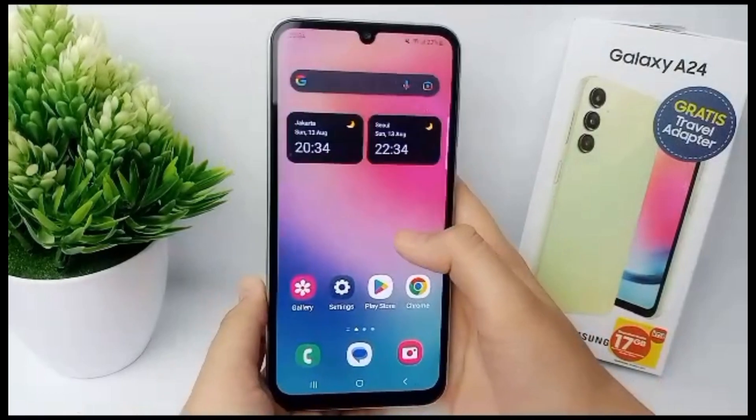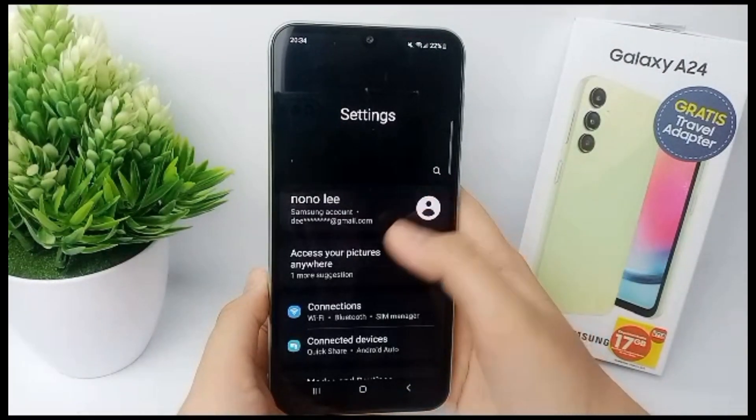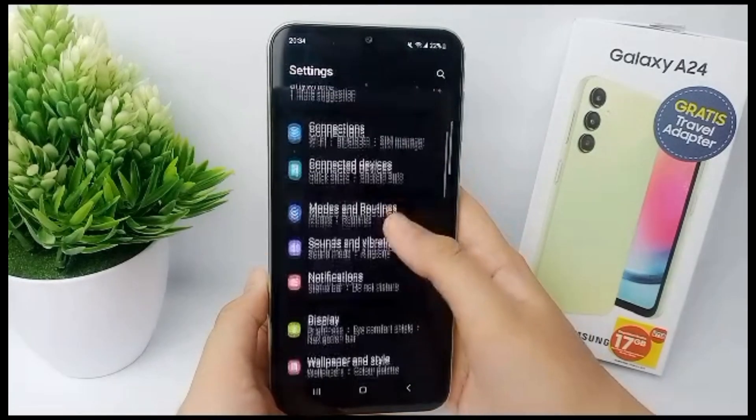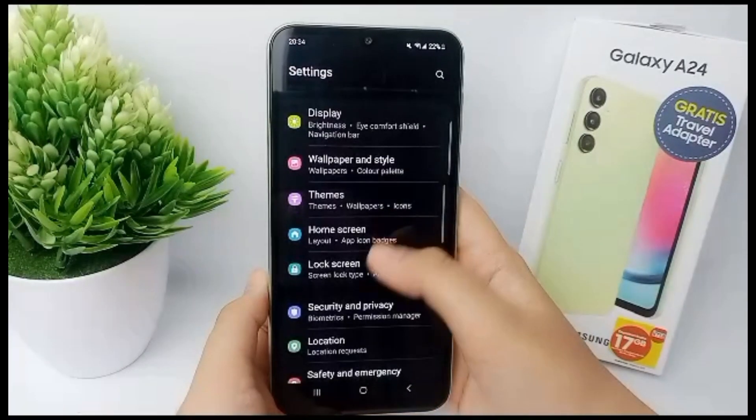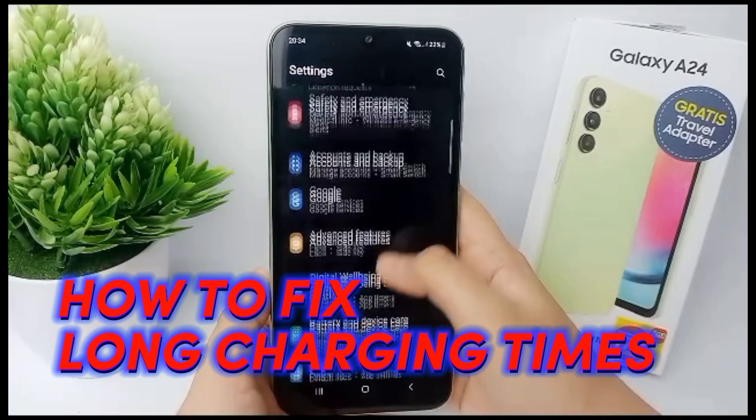Hello everyone, welcome back to Spotter YouTube channel. You don't need to worry if your phone is taking a long time to charge, because now I'm going to show you how to overcome long charging time for Samsung Galaxy A24.